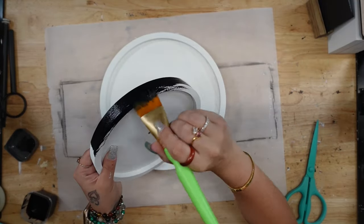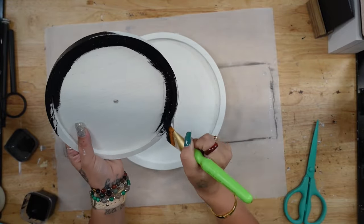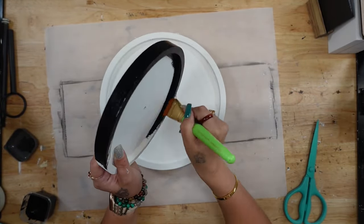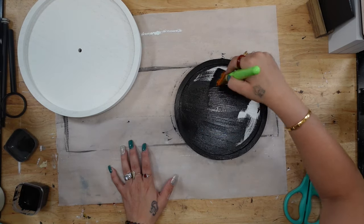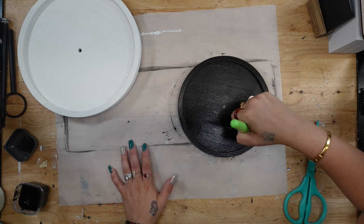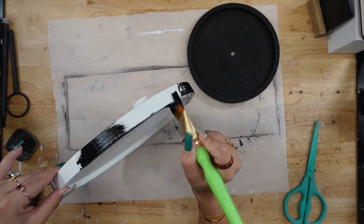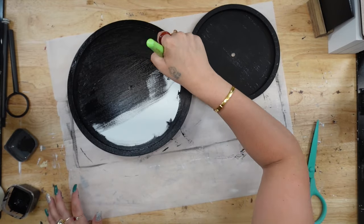Each kit comes with the tiered tray itself, as well as the top and bottom tray. Instead of buying the entire tiered tray kit, you can just buy the bottom and top tray to put with your hardware so you can change it out for the season. I actually had a kit in my stash, so I went ahead and pulled out the top and the bottom, put the hardware to the side, and gave the top and bottom tray a good coat of my Ink Waverly chalk paint.